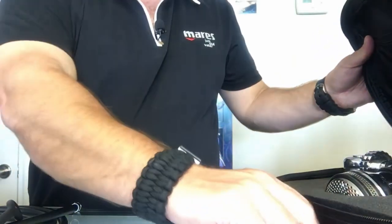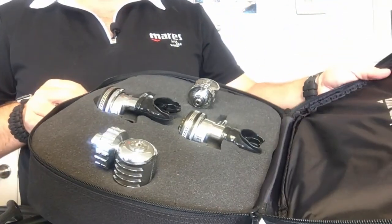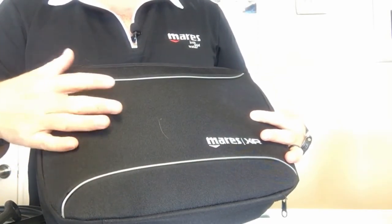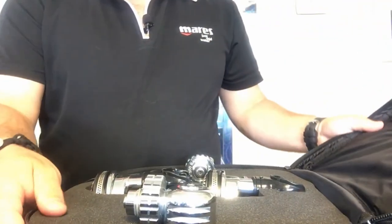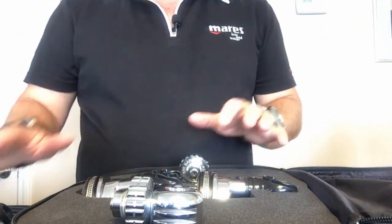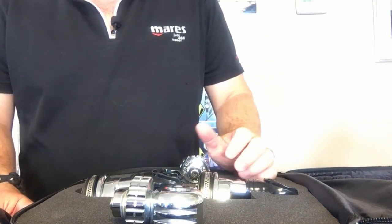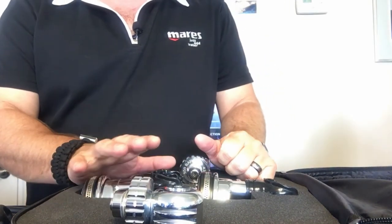That's the 25x DR reg system from the Mares XR line. It comes in its own case, which you can use as your regulator bag once everything is assembled. If you have any questions on how to assemble it, take it to your local Mares dealer and they'll be happy to set it up for you.